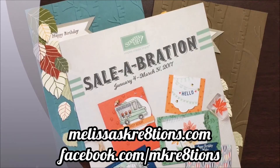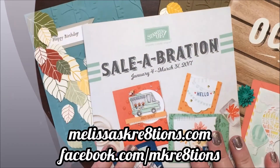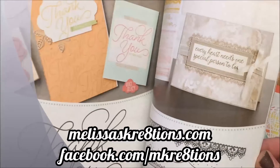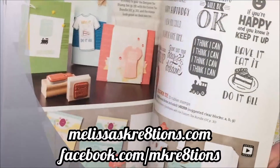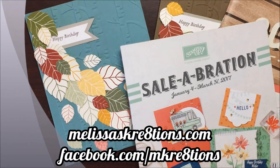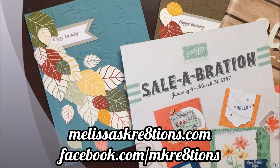Don't forget, right now is Sale-Abration — every $50 before shipping and tax that you spend in current catalog products, you will receive one free item from the Sale-Abration flyer. Make sure you check that out to see what awesome things you can get right now while this is happening. If you'd like to join my team, there's a great deal on joining. And if you want to host a party, I can do that too — virtual or in person if you're local to me. Thank you so much for watching. Have a great day!